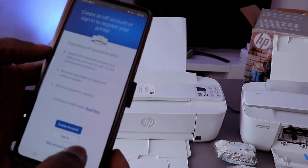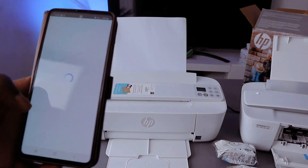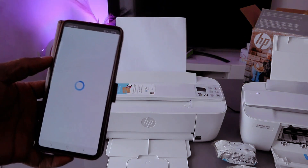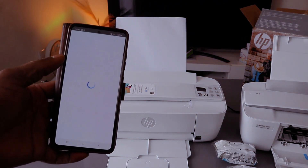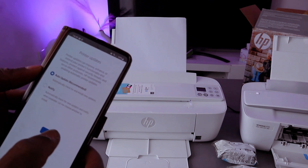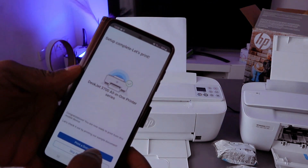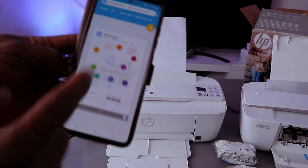You can create an HP account or sign in. I already have an account with HP — you can also skip this. The reason I encourage you to sign in is so you can scan documents and do many other things. Once you sign in to your HP account you can scan documents and more. Select auto update, apply — setup complete.